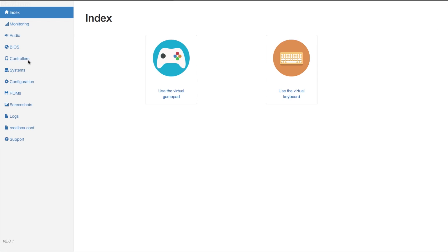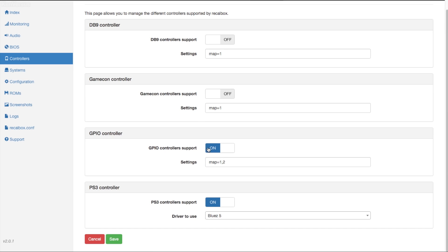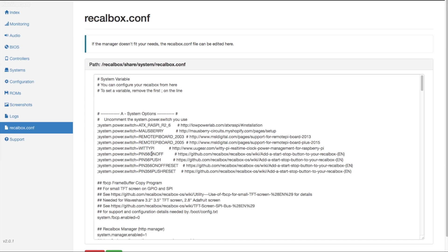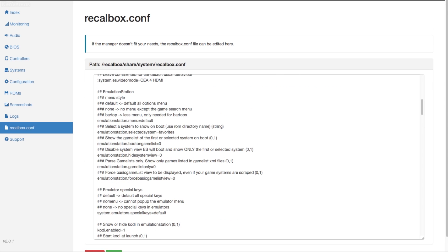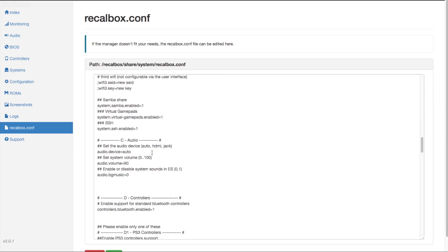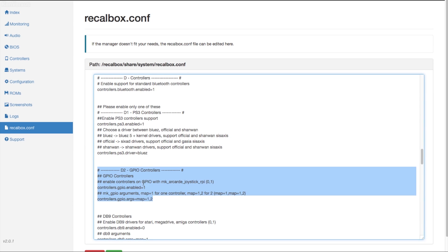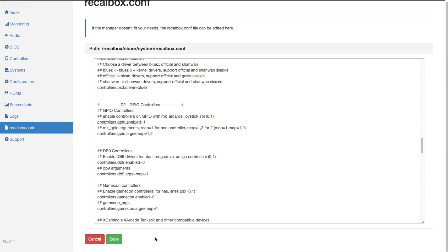Before the GPIO can act as two-player controllers, we need to enable the GPIO controller in Recalbox. In the controllers tab, make sure you have GPIO controller support enabled and then click save. You can also enable it in the Recalbox configuration file — scroll down and find GPIO controllers, then change it from 0 to 1. You'll see a line that says 'controllers.gpio.enabled equals 1'. By default it's 0, which is disabled. Change it to 1, click save, and when you reboot Recalbox, the controller should start working without any other configuration.